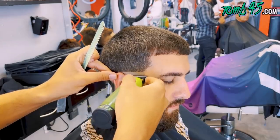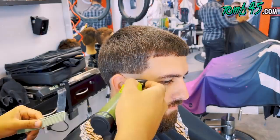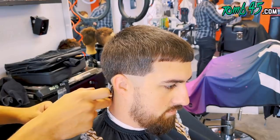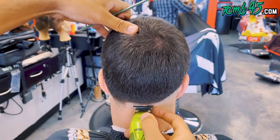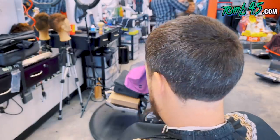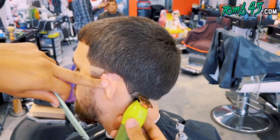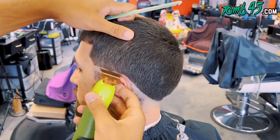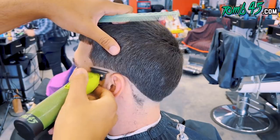All right. My next step is going to be to bald out. I'm going to start the initial guideline fairly low just because he wants to drop it in the back. So we need to keep that into consideration. I'm going to do the same thing and just make sure both sides are even. The trimmers that I'm using are the custom FX's with a Tune 45 power clip.